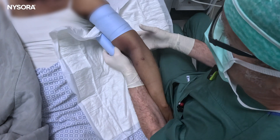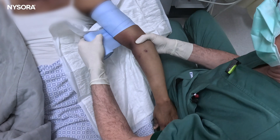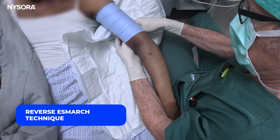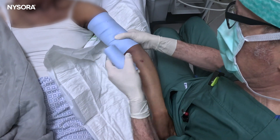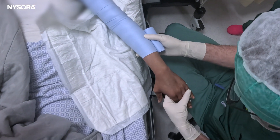Applying the tourniquet: tighten and wrap, tighten and wrap, tighten and wrap. Now we want to wait to see what happens.